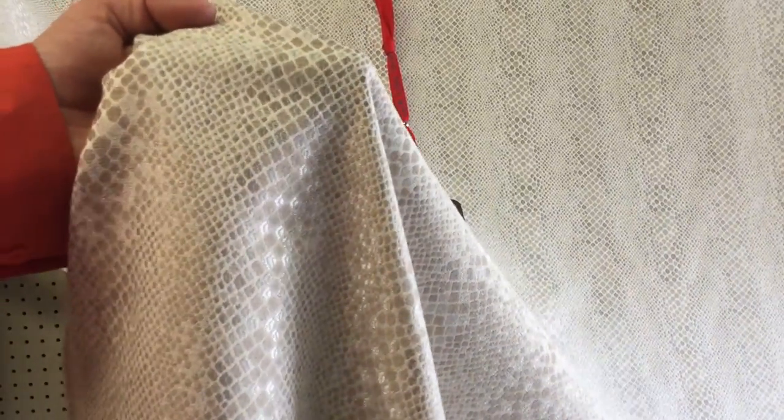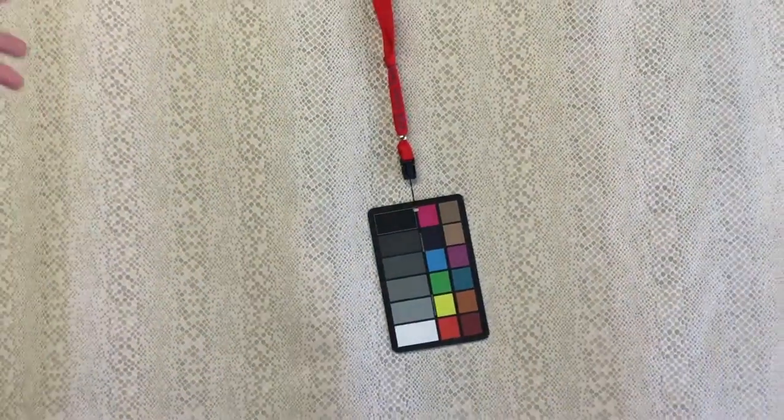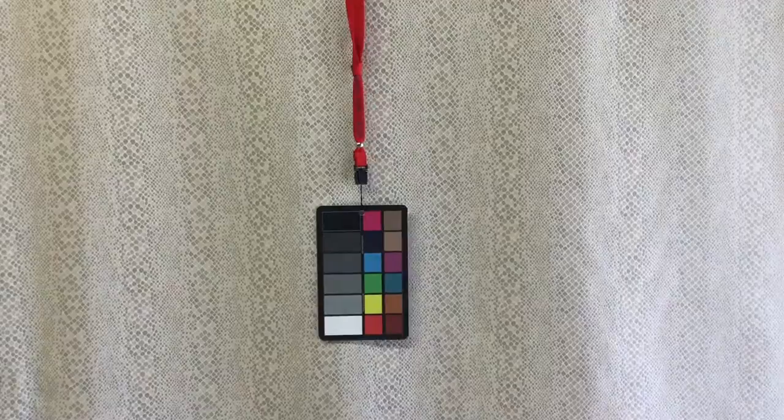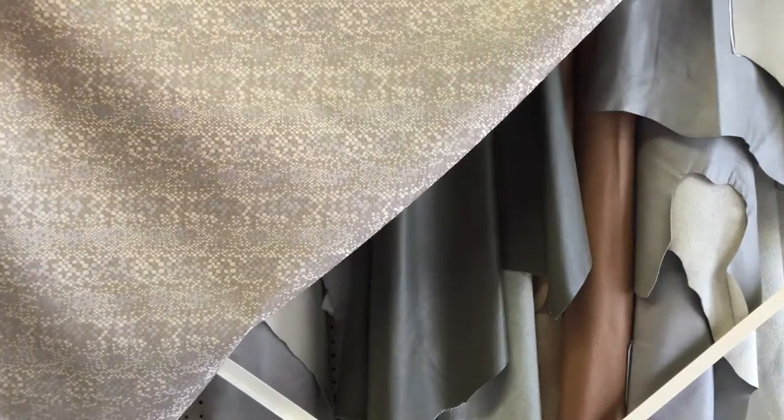There's some debate internally about which is the correct side. The back has a higher luster — as I gather it here, it's got a higher sheen — and the front has a lower sheen. This is a truly reversible fabric; which side is the front and which is the back, we just don't know. It truly is reversible.